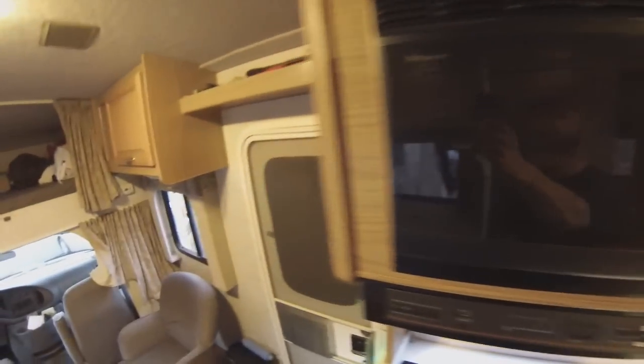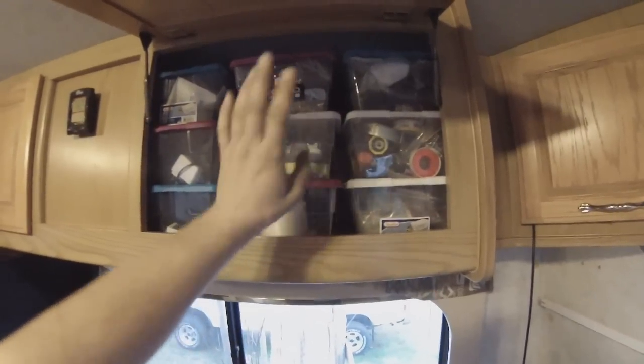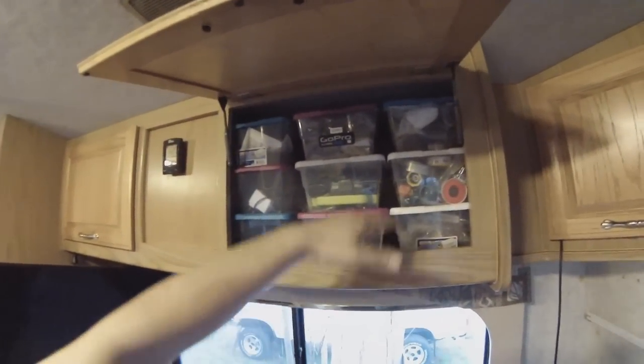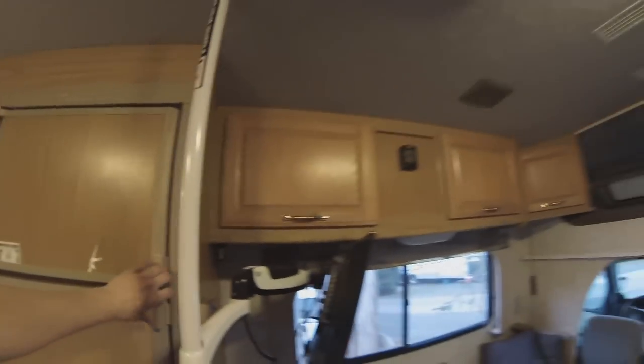Obviously, with all RVs, there's storage all the way around. Here's one thing that's kind of cool — these little plastic containers available at Fred Meyer, Walmart, wherever. I got these ones at Fred Meyer so I could get ones with different colored lids. They fit really well up in here and they keep all my stuff organized — all my GoPro stuff, my drill. It's really nice to be able to have this organization up here and actually use the height of my cupboard, because typically you only use the bottom part and the rest just goes to waste.